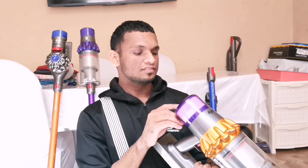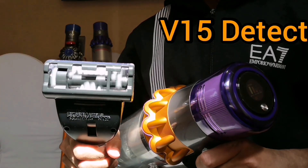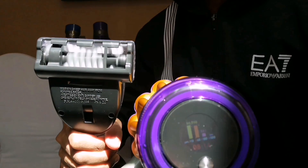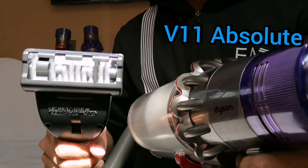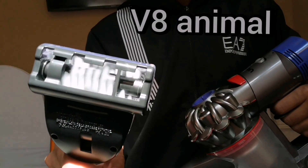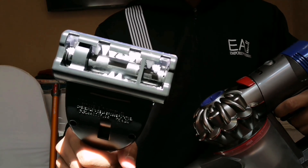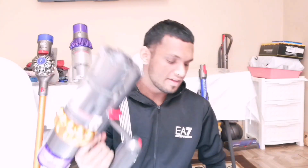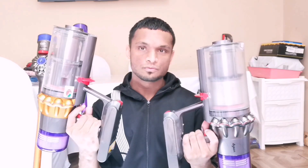So we're going to be putting the V15 first on boost mode, then the V10, then the V11, then the V8. The V15 has the most powerful motor at 230 air watts compared to the V11 which produces 185 air watts, both of which were on boost mode.